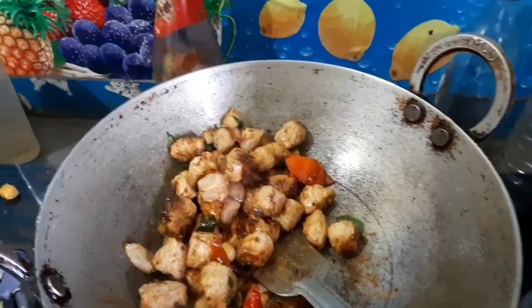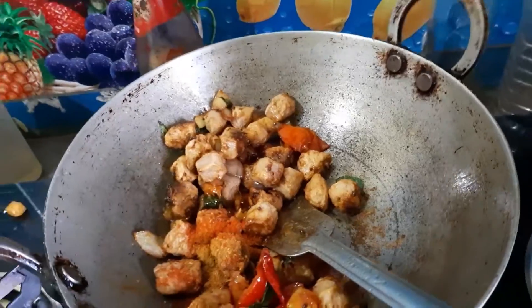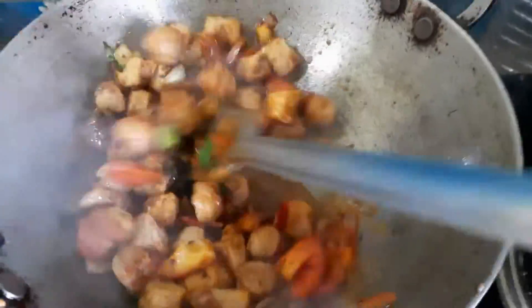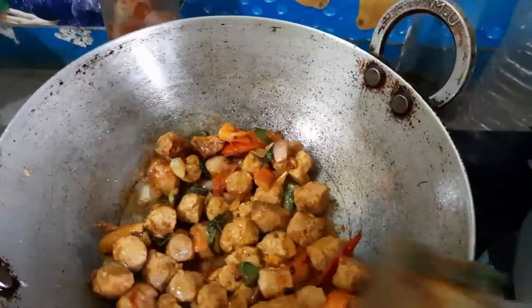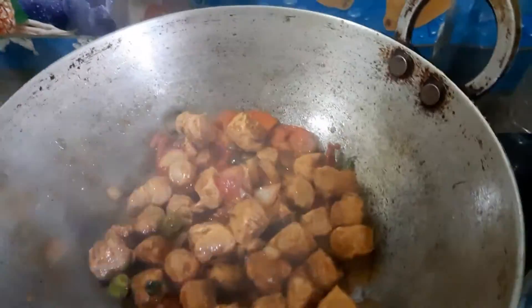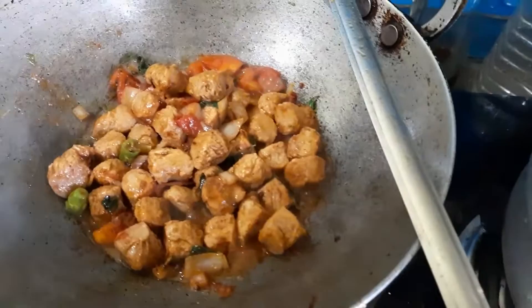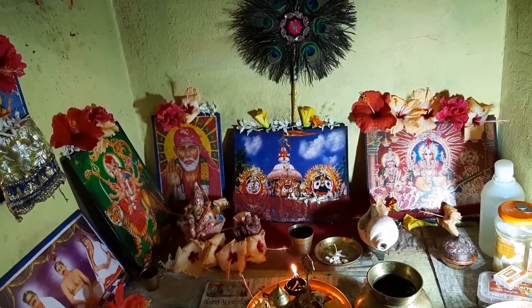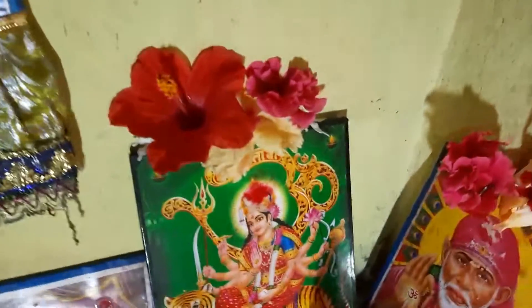Let's get started with the first page of the post page, we're gonna go to a sliver. I have a red color.